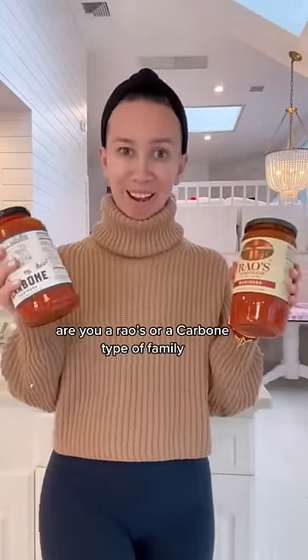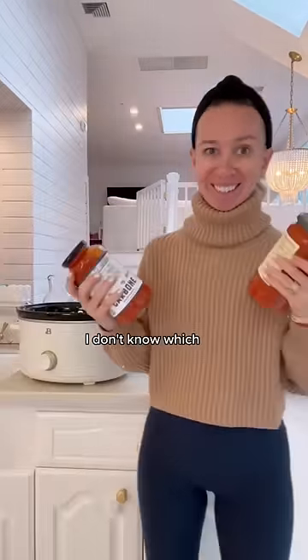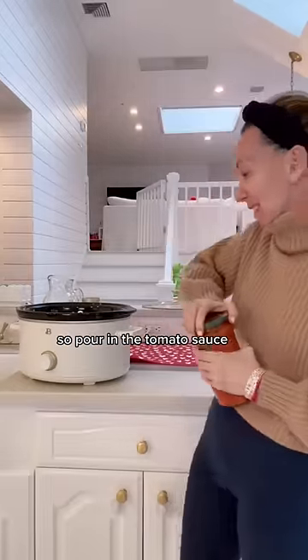Tomato sauce debate — are you a Reyes or Carbone type of family? I used to always be Reyes tomato sauce, tried and true. I'm starting to love the Carbone too. I think I might go Reyes, but I do love the Carbone. Anyway, pour in the tomato sauce.